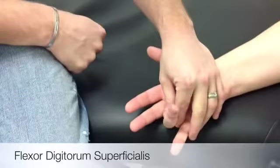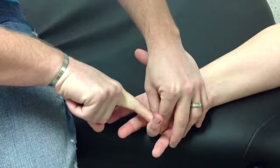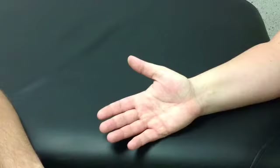The stabilizing hand is on the proximal phalanx of the finger being tested. The resisting hand is on the volar surface of the middle phalanx. If you need to palpate, you palpate the proximal phalanx.